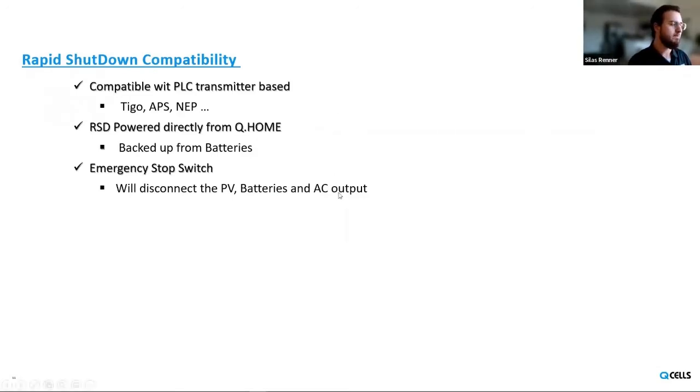A quick comment on rapid shutdown: the Q-Home inverter is compatible with any PLC transmitter-based rapid shutdown device — that's AP Smart, Tygo, and NEP as well. The RSD receiver is actually powered from the batteries, from the Q-Home. If you have an AC-coupled application, your PV generation can stay powered on when the grid goes out if it's connected to the backup panel — so in that scenario you need your rapid shutdown devices to still be operating because the PV is going to be energized. That's why we power the rapid shutdown receiver from the Q-Home itself. There's also an optional emergency stop switch included for those type of scenarios.